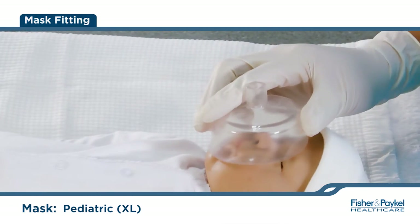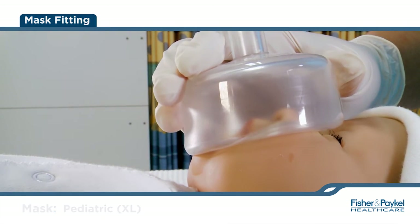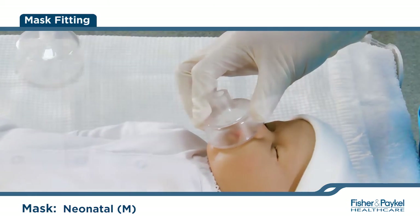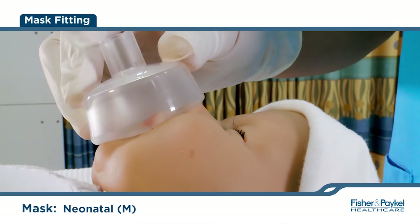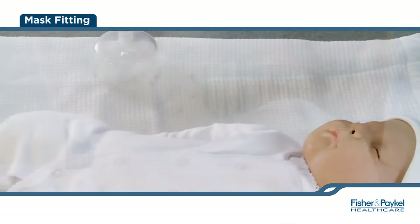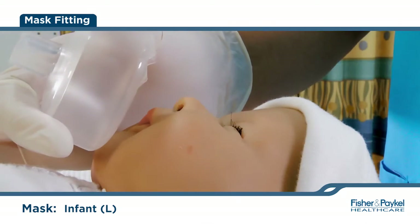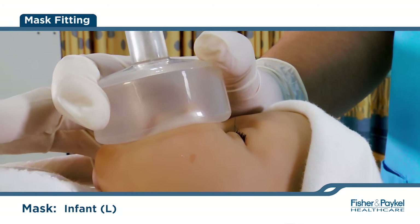For this baby, the mask shown is too big as it overlaps on the chin and the eyes. This mask is too small for this baby as it does not sufficiently cover the nose and mouth and will not provide a seal. This is the correct size mask for this baby. The mask rim is resting on the chin and it covers the mouth and nose without extending over the chin or onto the eyes.